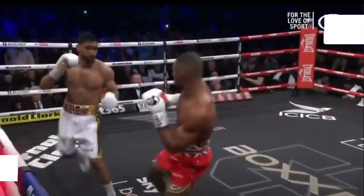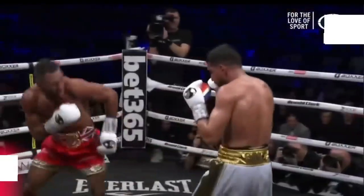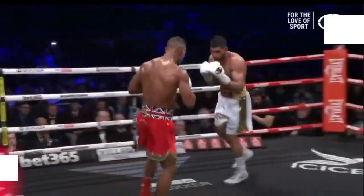Throughout the whole fight, Kel Brook was constantly cutting the ring off cleverly. By doing this, Brook was able to put Amir Khan under intense pressure, which led to Brook finding openings in Amir Khan's defence.